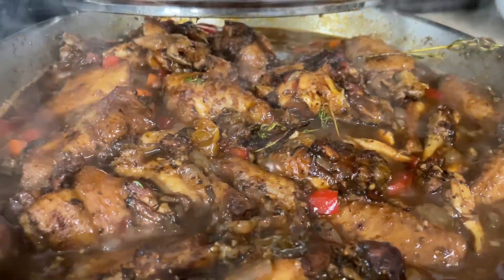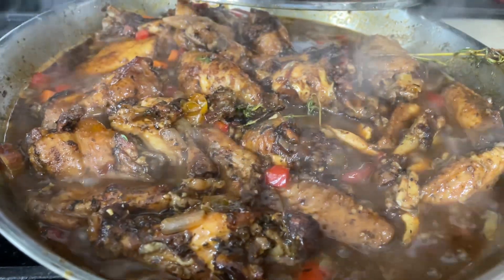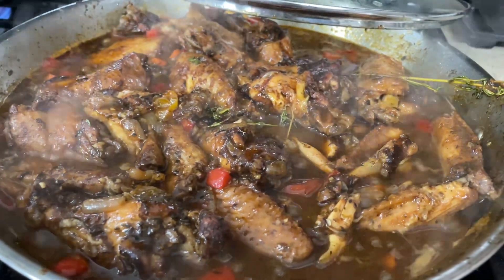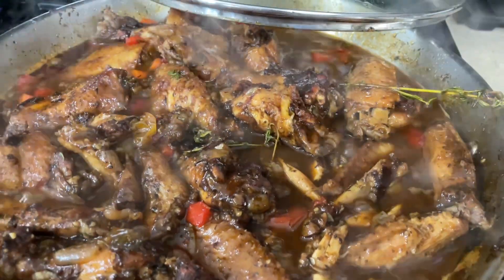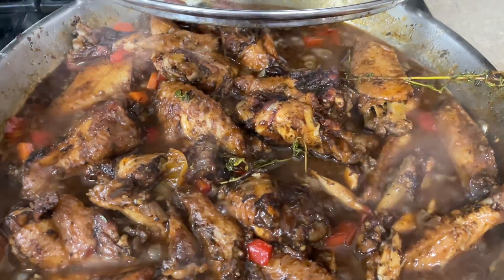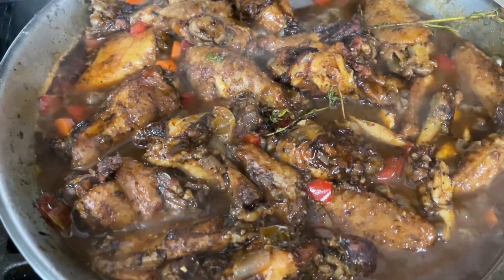Hey guys and welcome back to Misha's Corner. Today I'm going to show you how to make this delicious stew chicken, because I've long been a fan of stew chicken. Super easy and simple recipe. Make sure you adjust the salt and seasoning to your preference. You all know I'm pregnant so I have to be careful with certain ingredients.